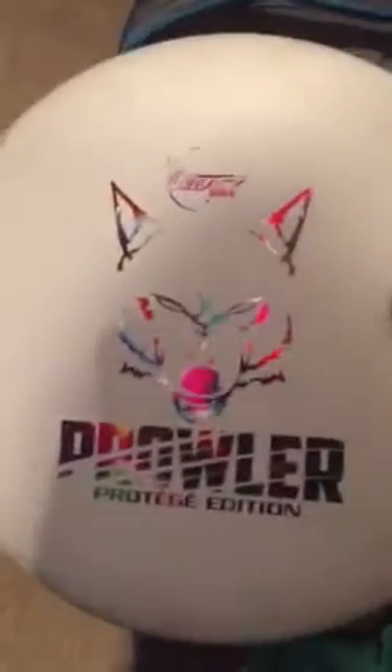I got a blank Fusion Justice. This thing is super overstable. I have a First Run Protege Prowler. I throw this off the tee — it goes pretty straight, the finish is pretty consistent. It's a nice off-the-tee driver.